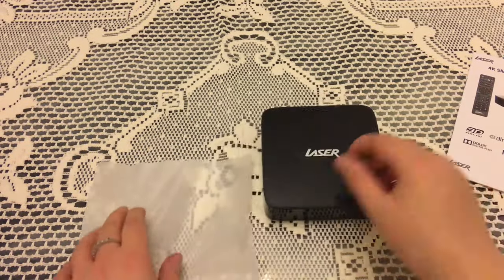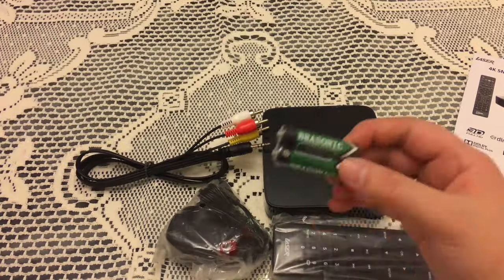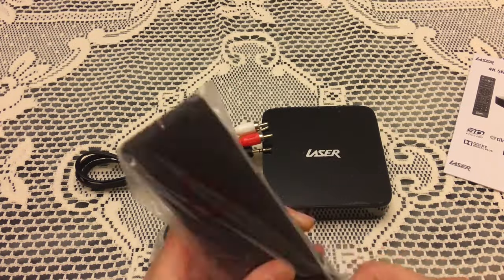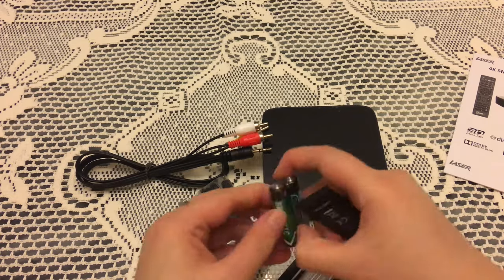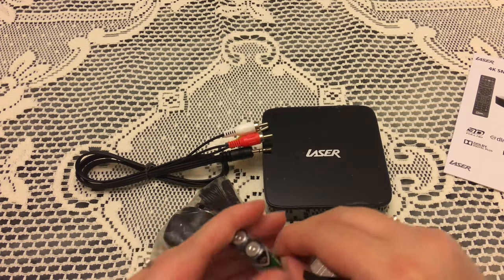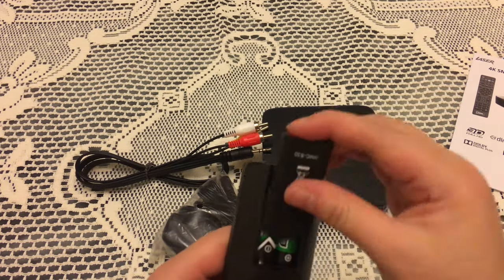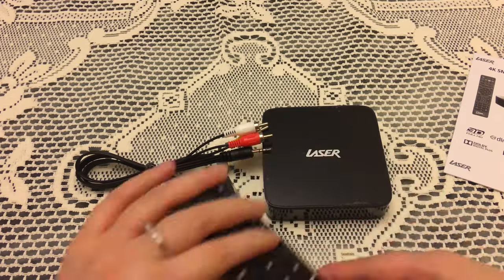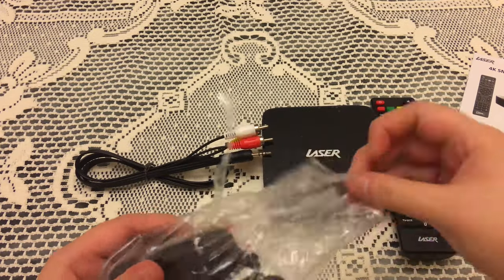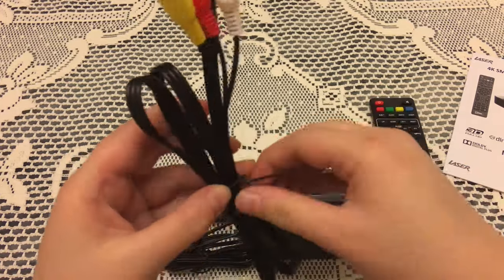The remote control comes with batteries, which is handy, and there's also a power cable, video cable, and audio cables provided with the package. We're just going to pop in those batteries and plug in the AV cables and power cable into the device.